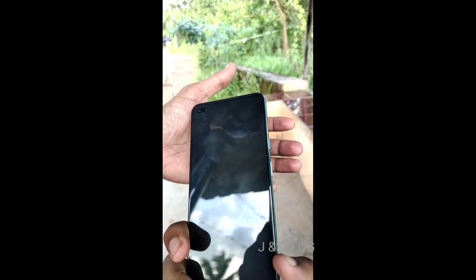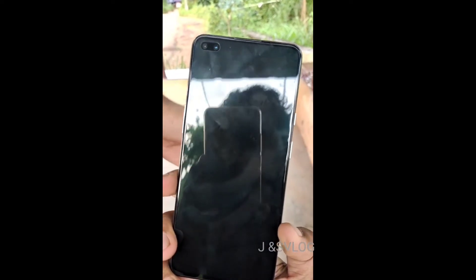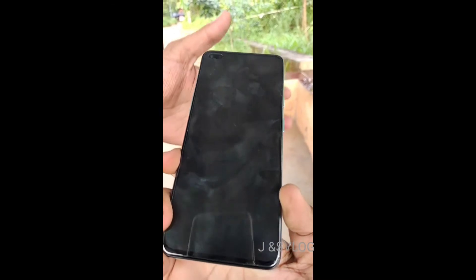The speaker sensor and mono speaker are on the right side along with the mic. For performance, the OnePlus Nord CPU supports 5G with the Snapdragon 765G — this is a great processor.